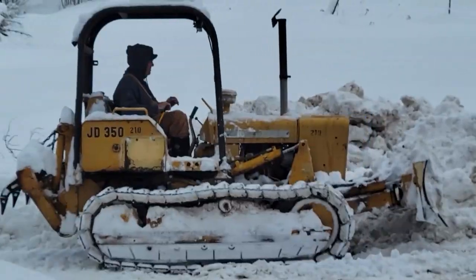Welcome to Hidden Valley Homestead, where my wife Olivia and I escape the city to homestead our off-grid property in Idaho. This is our journey.